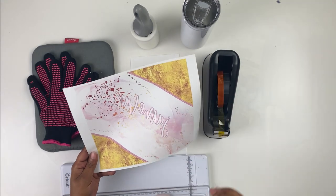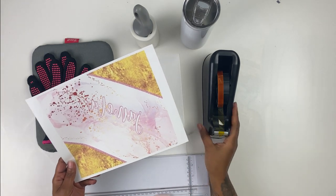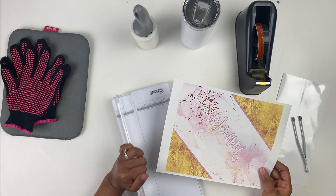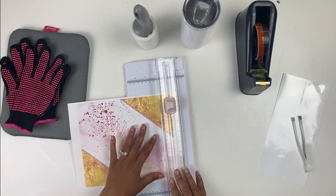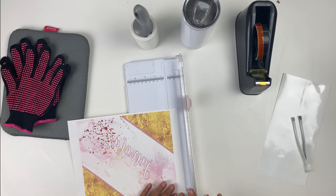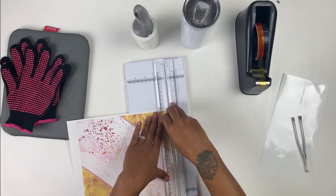Here's my print — this print, without my name of course, is available in my shop. I like to cut my edges down to expose the design so that there's no white on the edge, so I'm just going to cut these down real quick.